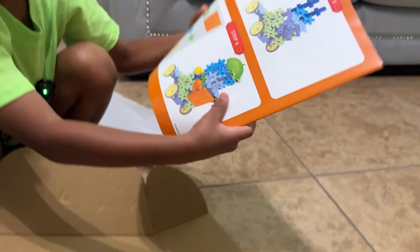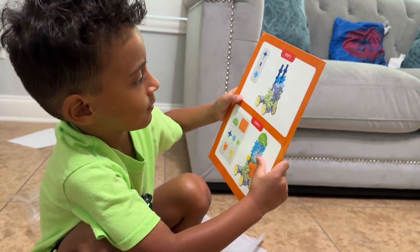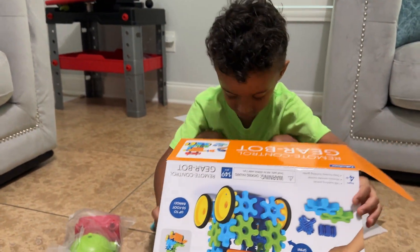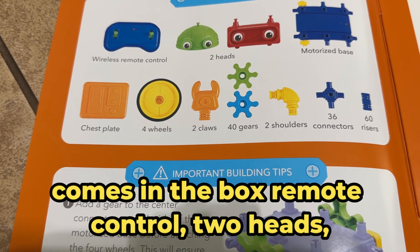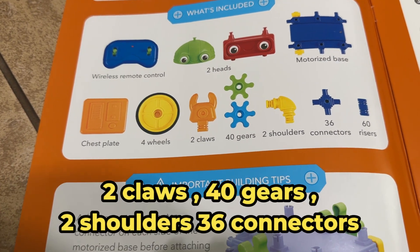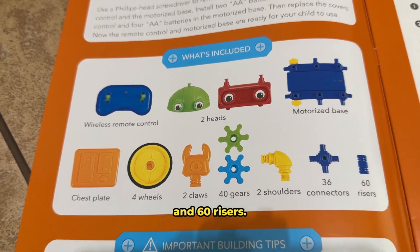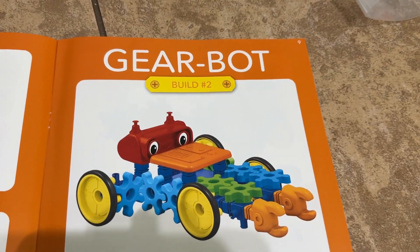Look, we can build whatever robot we want! That's the instruction manual. Before we get started, please subscribe, guys. So this is what comes in the box: remote control, two heads, motorized base, chest plate, four wheels, two claws, 40 gears, two shoulders, 36 connectors, and 60 risers.